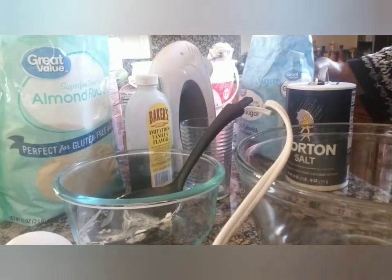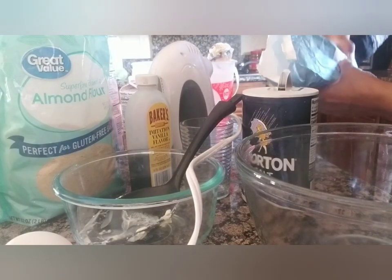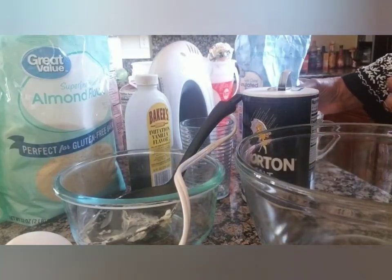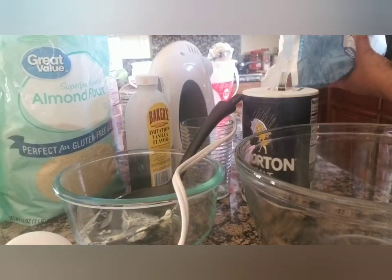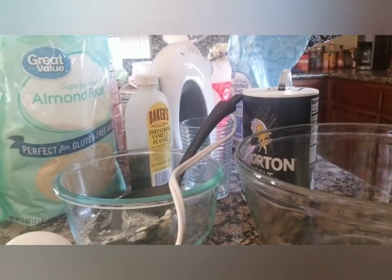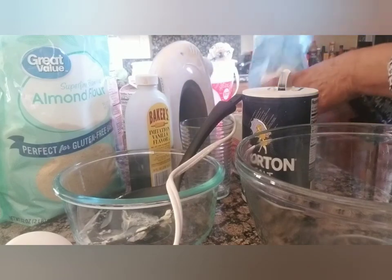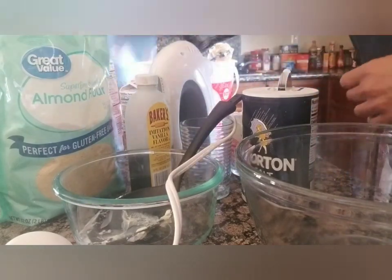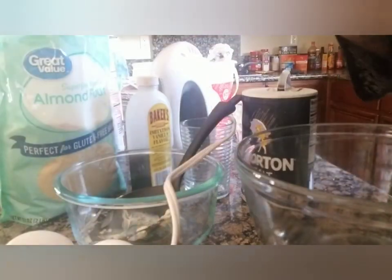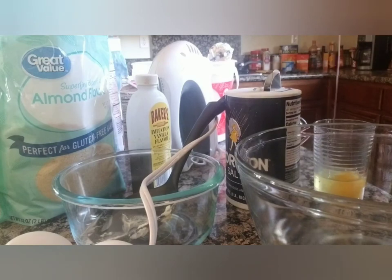Coffee cake isn't extremely sweet though. One and a half cups doubled is three — I'm just double-checking because it seems like an awful lot of sugar. So you put that together, and then four eggs instead of two.